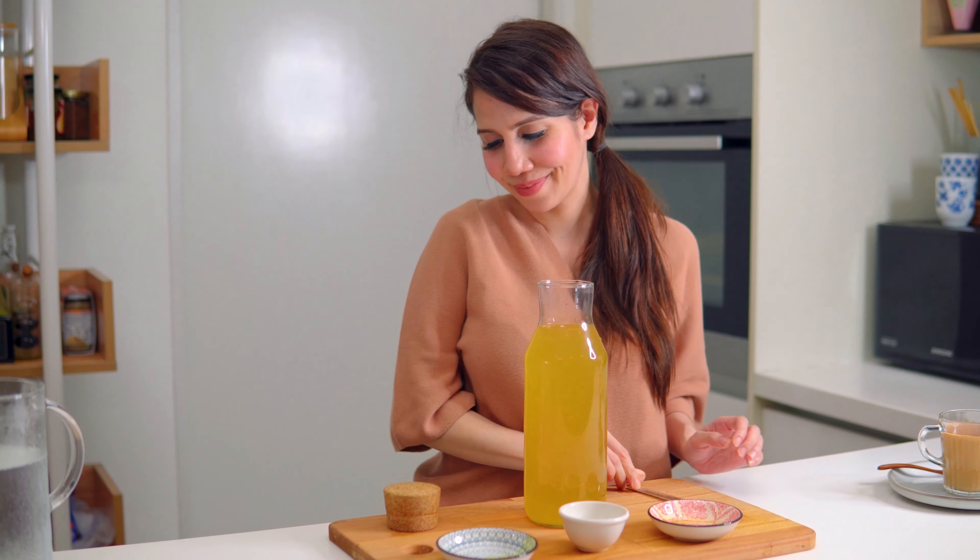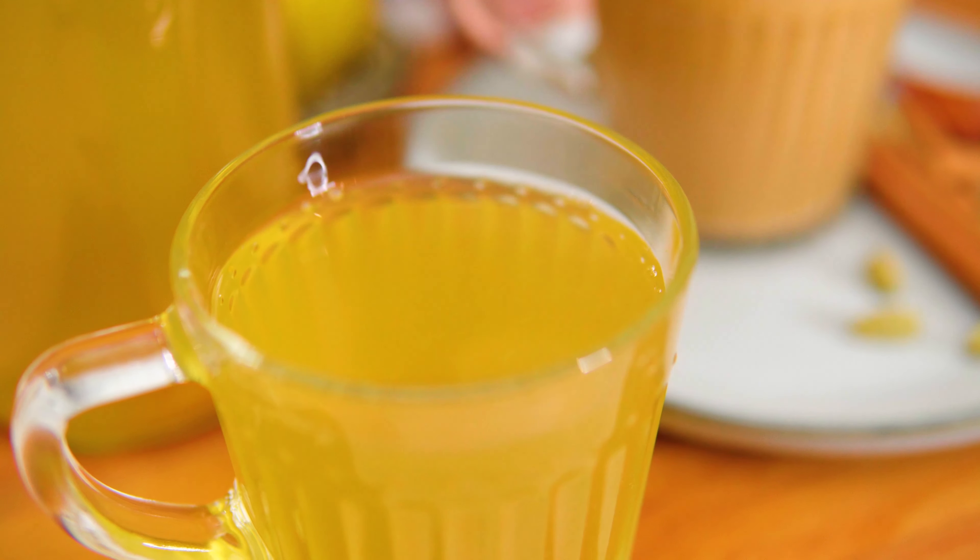And it's ready to be served. You can serve it right away or you can keep it in the fridge and serve it cold.